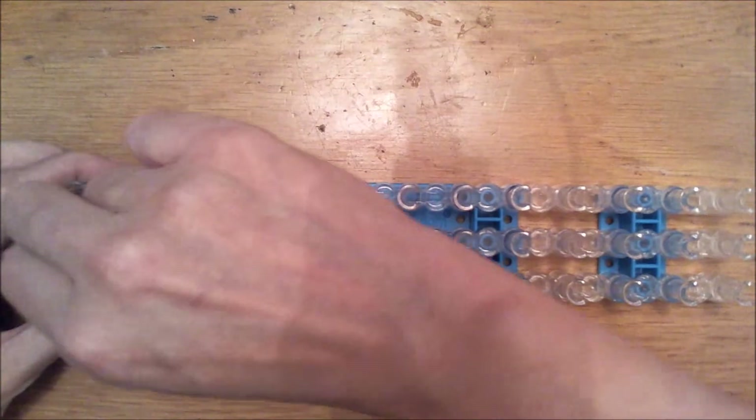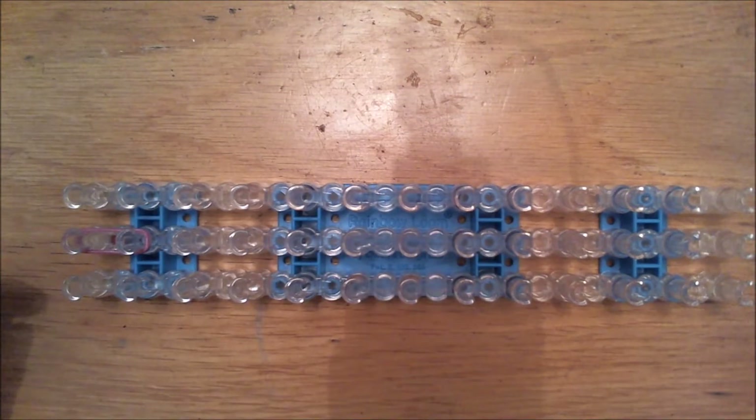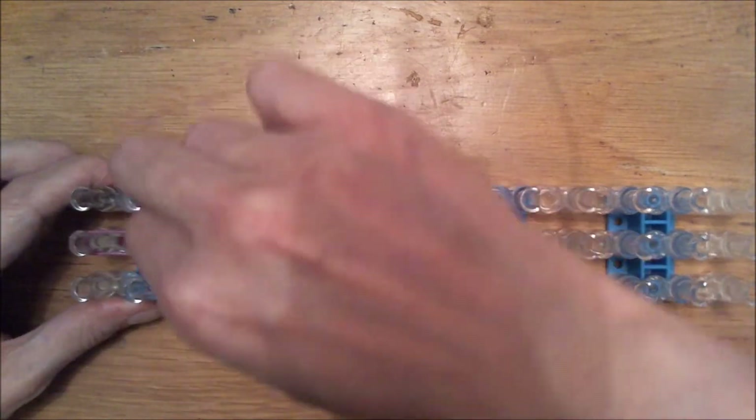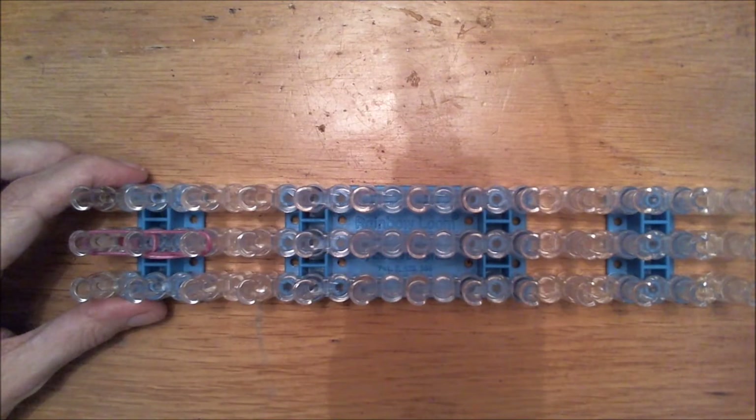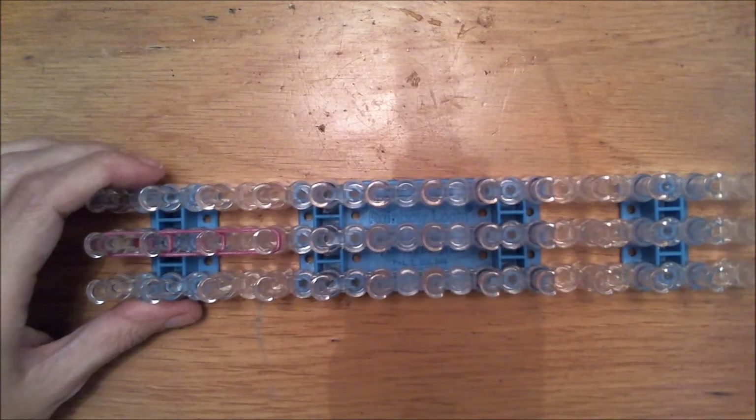Grab that color and place three bands in the center row — so these are three. Then place two bands of the same color. Then place three bands again of the same color. We will only use the center column this time. So these are three, then place two again.